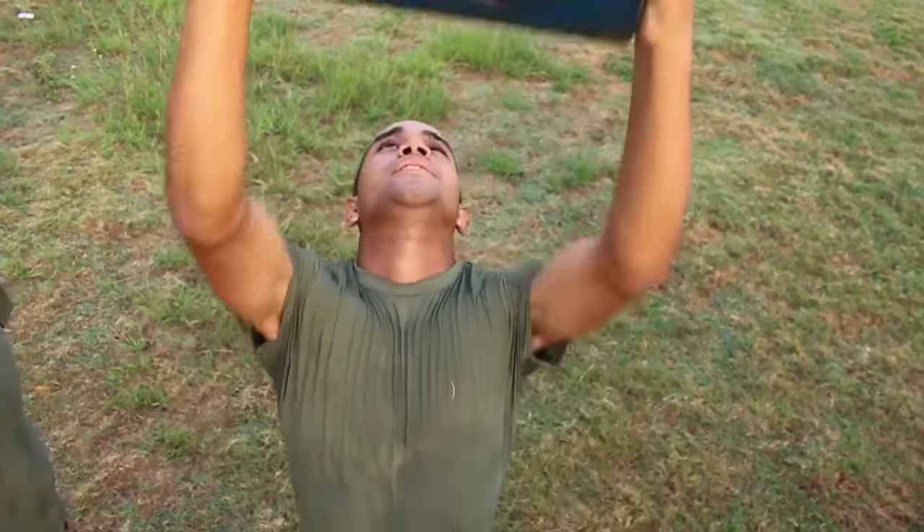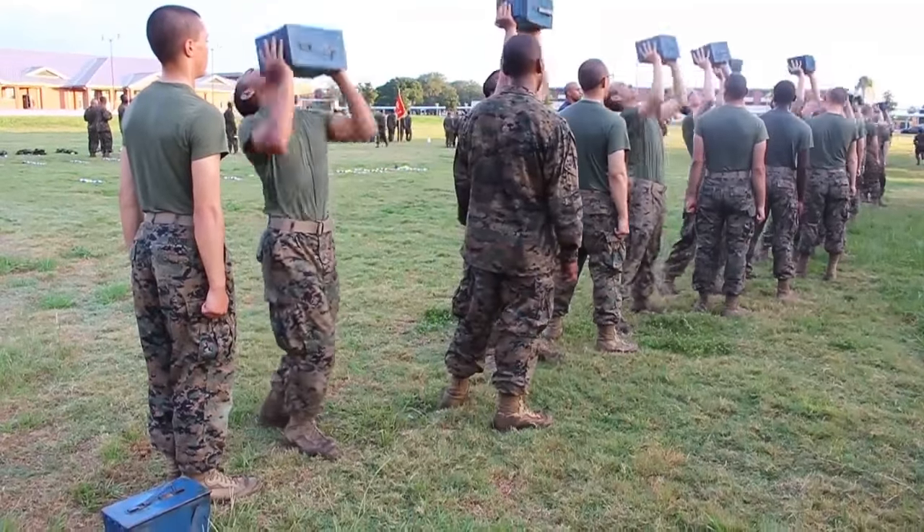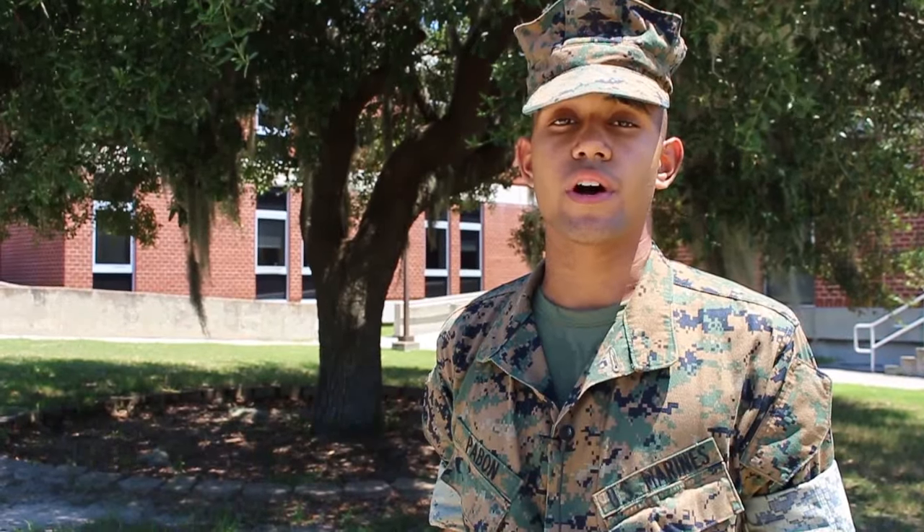The can's probably like 30 pounds. The minimum requirement is like probably 60, but you always want to push yourself to 100 because that's the max effort.